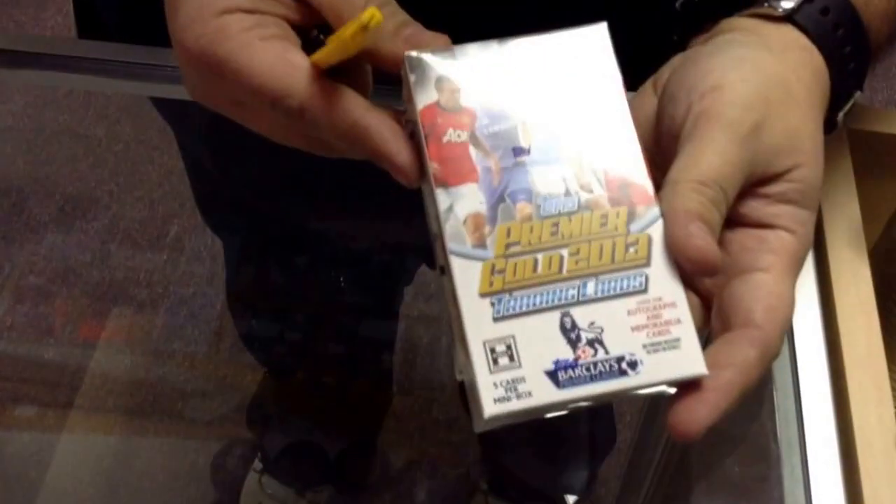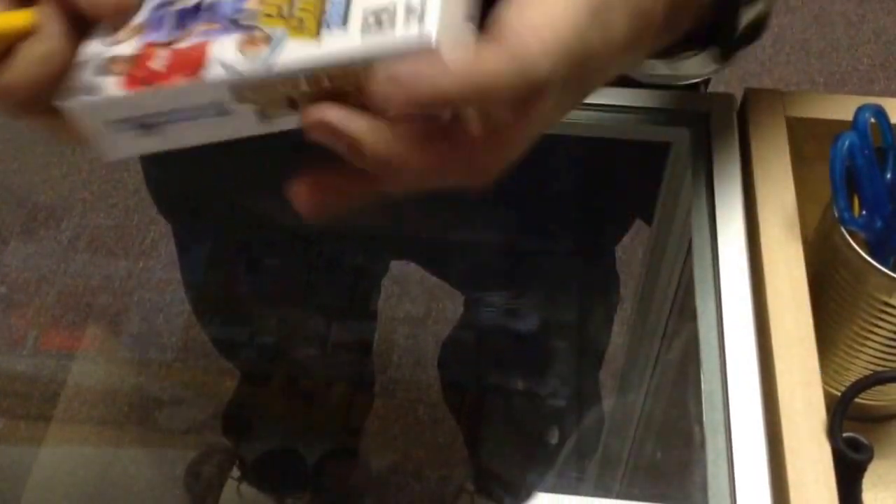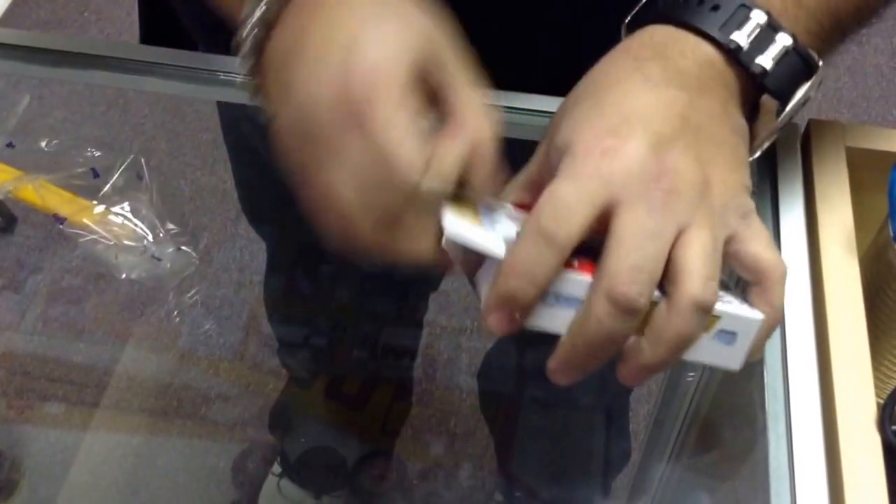Hey guys, I just came to my friend's shop and I'm trying a pack of this Topps Gold Soccer Premier thing. It's supposed to have either an autograph or memorabilia per pack.